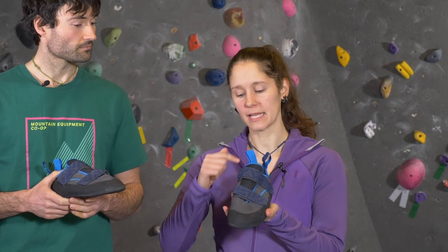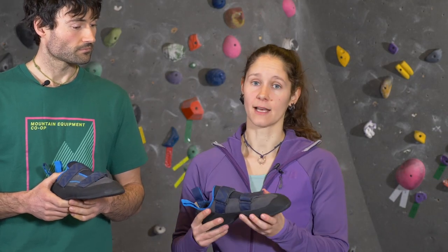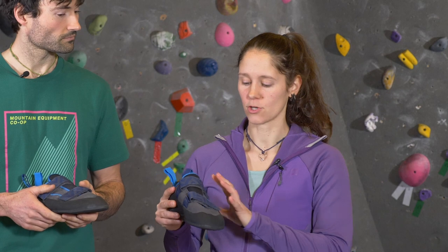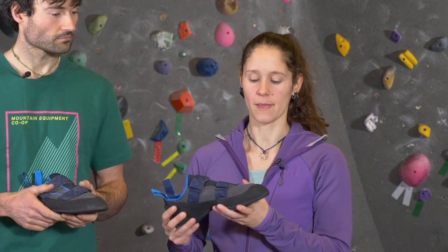When you put your foot into the climbing shoe it should fit like a glove — no dead spaces, no air pockets, your toes right up to the end. You also don't want any hot spots though, so no pressure points or things that are causing you pain.